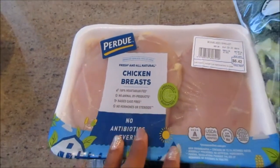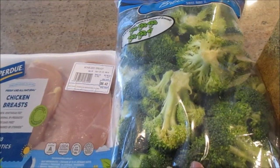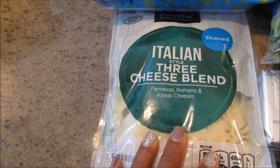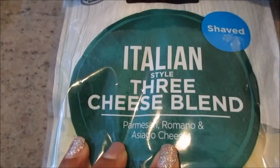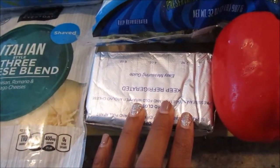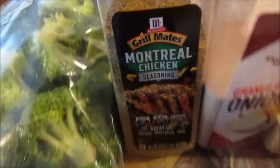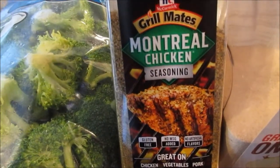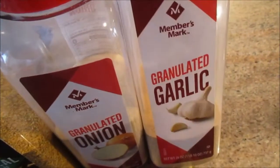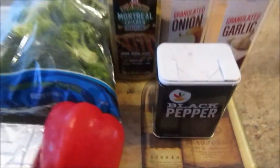You're going to need some chicken breast, some broccoli, and some cheese. I'm using an Italian three-cheese blend which is parmesan, romano, and asiago — I really love that combination, but you can use any cheese you want. You're also going to need some cream cheese, red bell pepper, and for seasonings I love to use Montreal chicken seasoning. I'm also going to use some onion powder, garlic powder, and pepper. You will not need any salt because the Montreal seasoning already has salt in it.